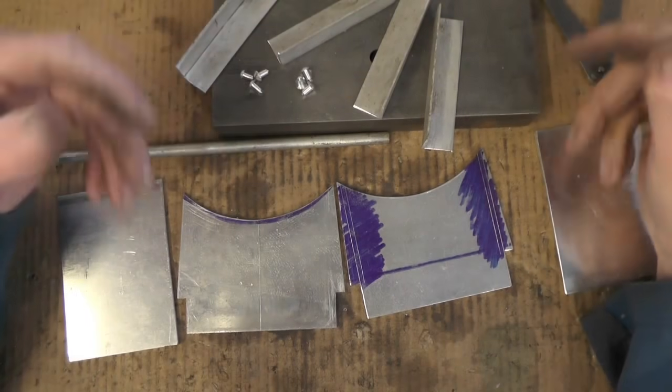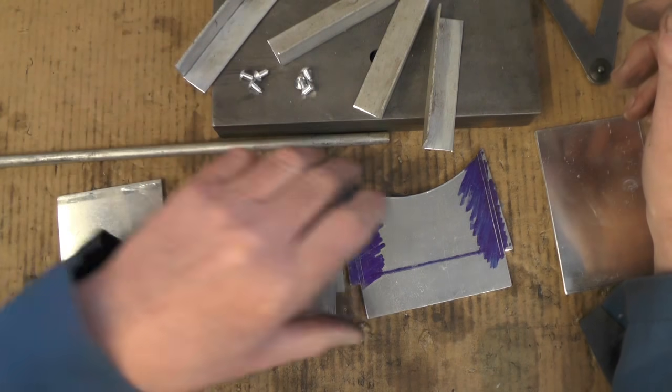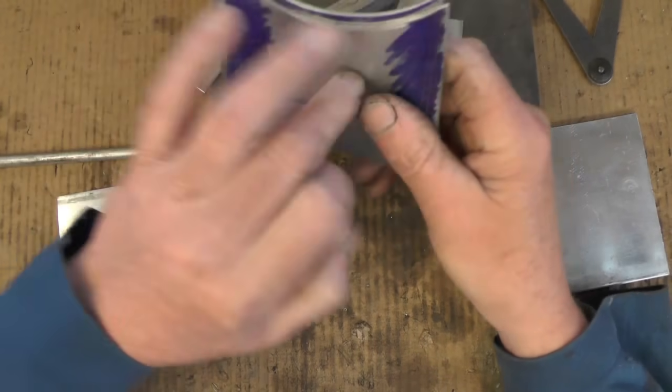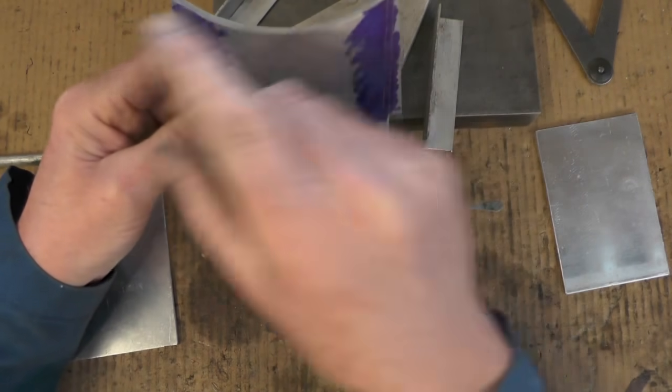I've got all the aluminium cut to its sizes now, everything to length, and I've profiled the cradle bit that's going to fit the smoke box diameter to 5 and 5/8 inch diameter.